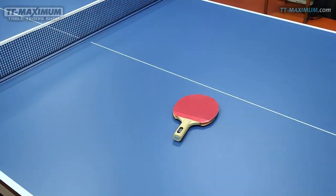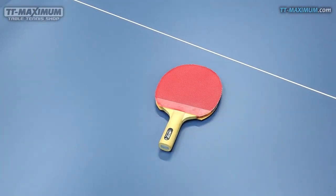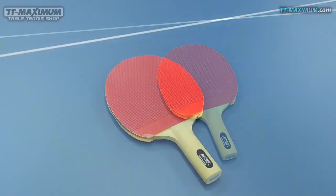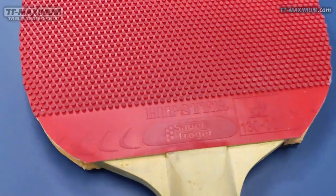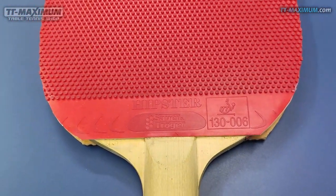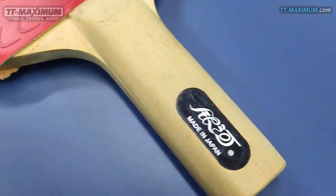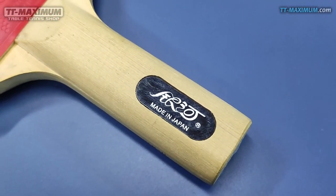Hello everyone! My name is Anton Starsky. In this video I'm going to tell about the rubber Zowie and Rogge Hipster, at 1.1mm sponge and its medium pips. I tried it on an off blade by Inhe, which doesn't contain carbon and is very soft as for attacking blades.